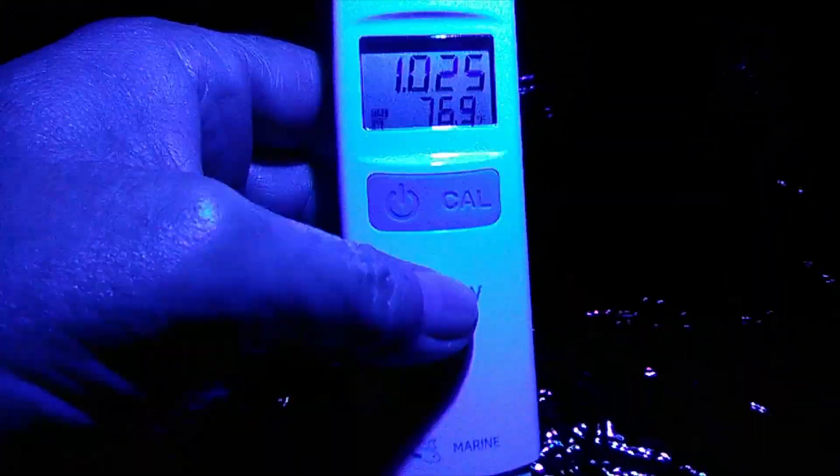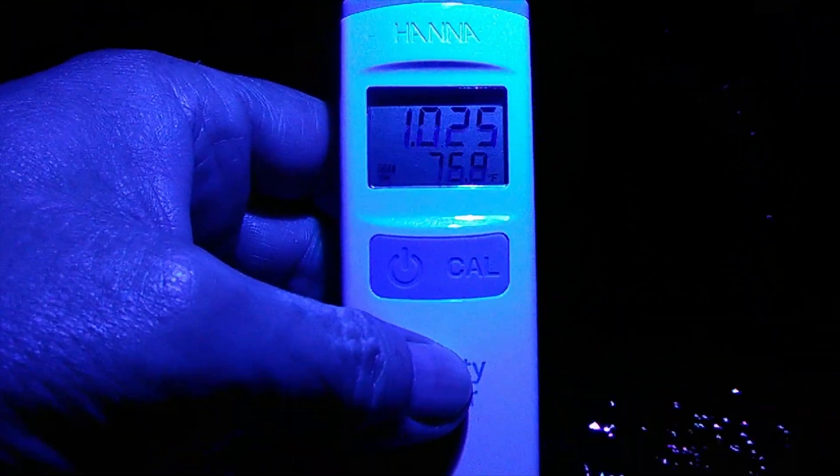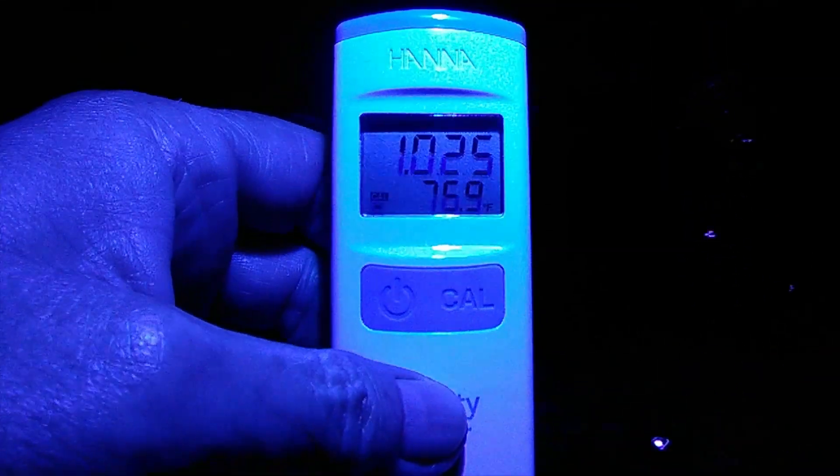So, people, it's not this instrument. It's you. Keep it calibrated, and you'll be happy because it's so fast. See you later.